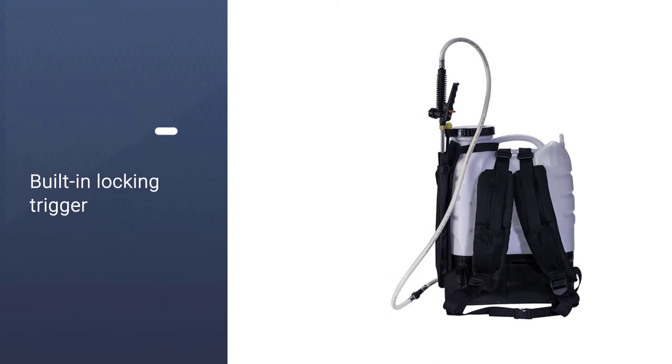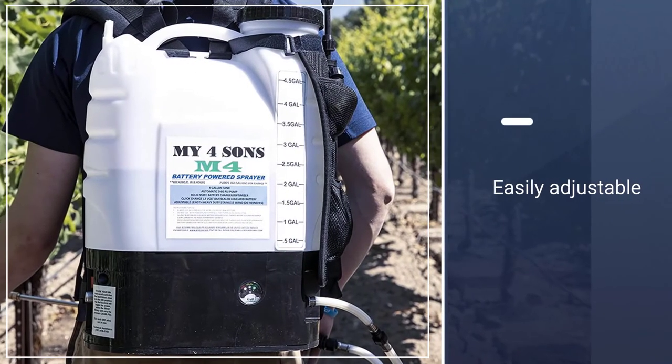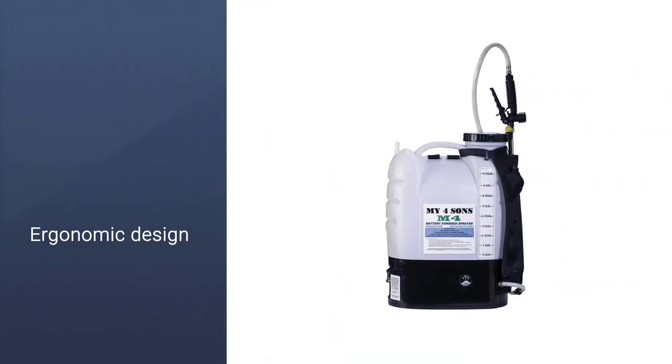Thanks to the variety of different nozzle attachments, you can tailor the spray output to your current situation by simply swapping out your existing nozzle for a new one, and the relatively long battery life means that you'll have plenty of time to check for spots you've missed.